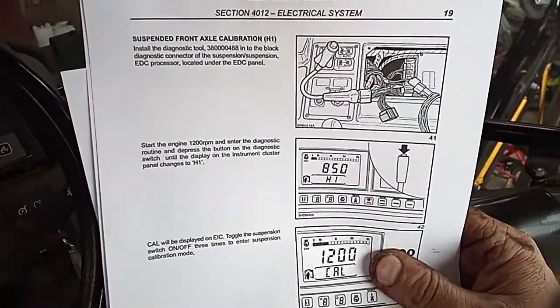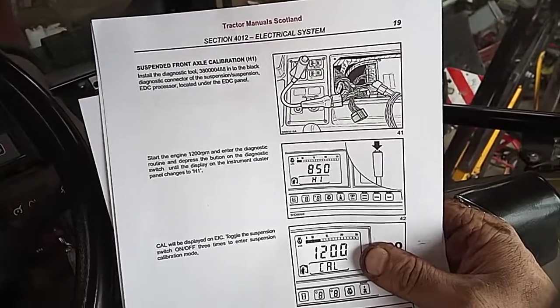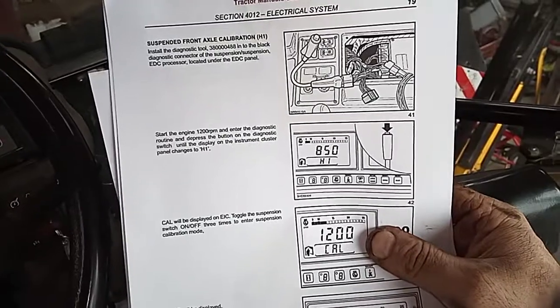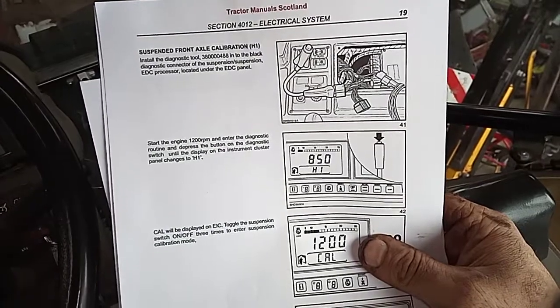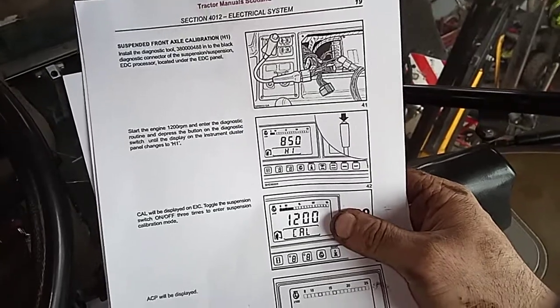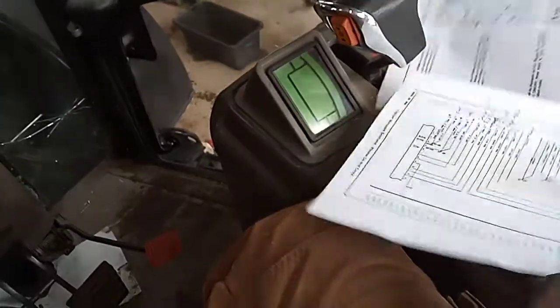For that it says you need a diagnostic tool, and that diagnostic tool runs some money. But essentially it is just a switch that is normally closed — a push button switch where you push it and open the circuit. When it's not pushed, the circuit is closed.